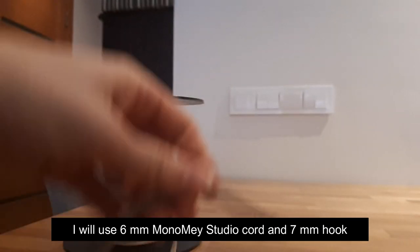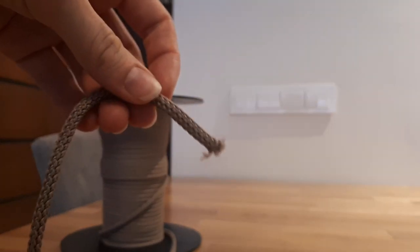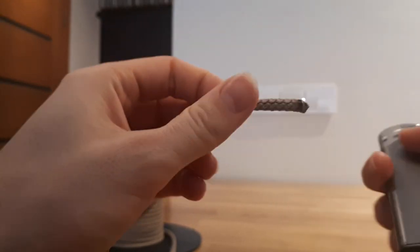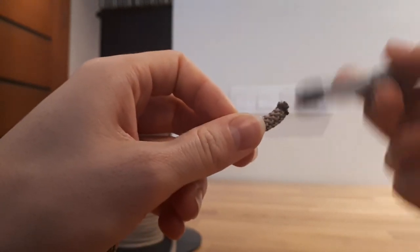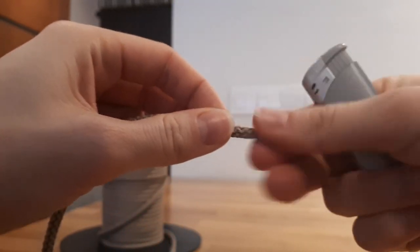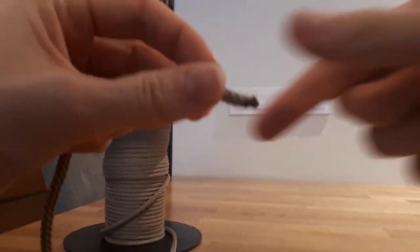So firstly, let's prepare the end of the cord. I am using a lighter, so be careful — it's hot. So my cord is prepared.